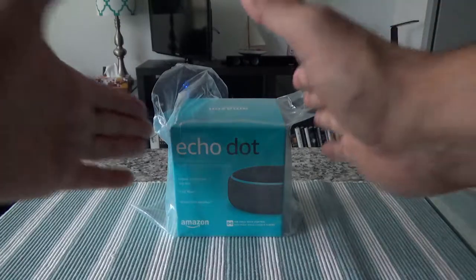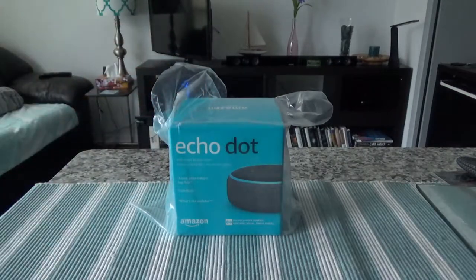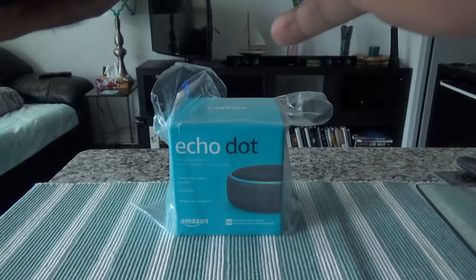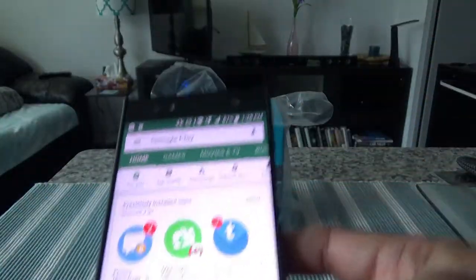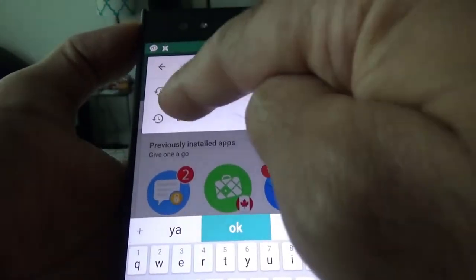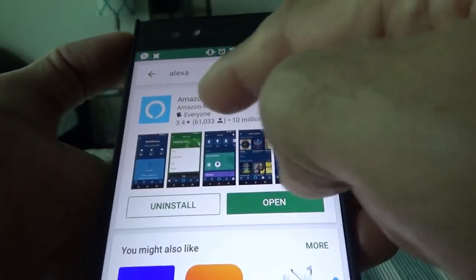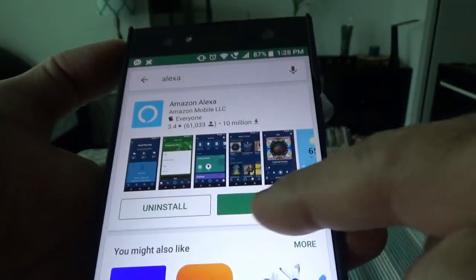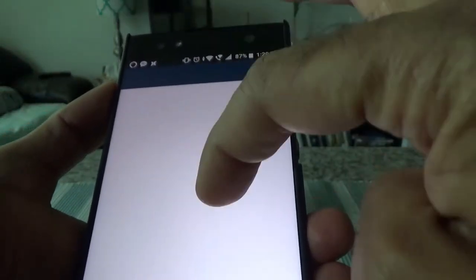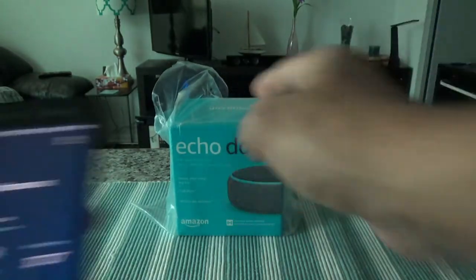The first thing I'd recommend before buying the Echo Dot or even opening the box is to set up the Amazon Alexa app on your smartphone. To do that, just go to the Google Play Store and search for Alexa. Once you install it, you can actually use Amazon Alexa on your phone without buying any device.